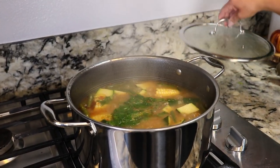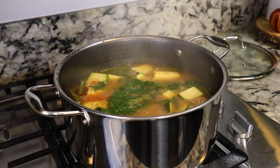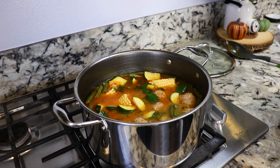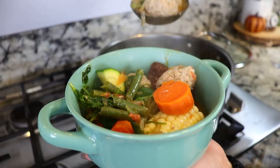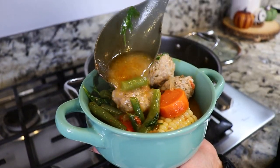Hey everybody, welcome back. My name is Karina and today's video I'm gonna show you how to make delicious albondigas. This is the perfect weather to start making albondigas. They're so delicious, they're super soft. If you guys have never made them and you want to know how I make them, keep watching.